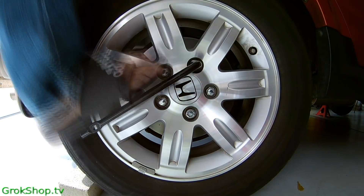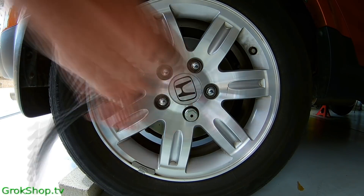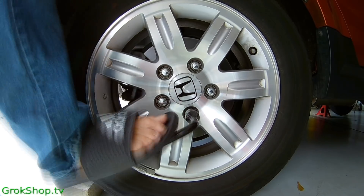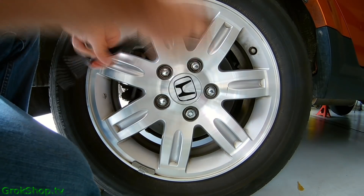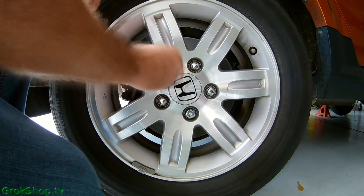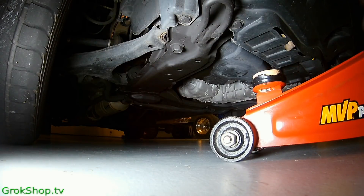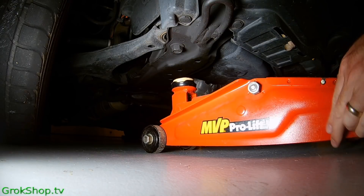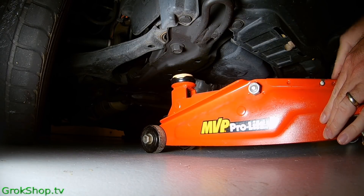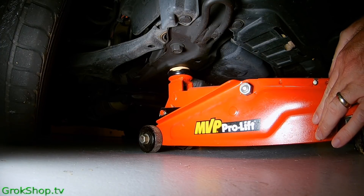I'll be jacking the car completely up, so I want to loosen the lug nuts on all four wheels — better to use an impact driver if you have one, if not the old flip-flop technique still works pretty good. Then it's time to place the hydraulic floor jack; you can see I use a little wooden disc to help eliminate scarring to the undercarriage paint and possible rusting down the line.